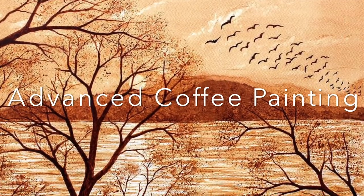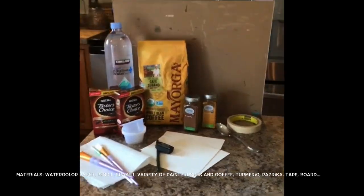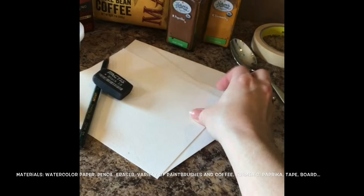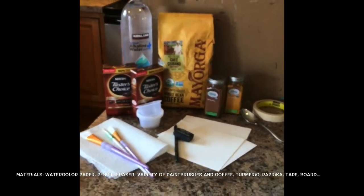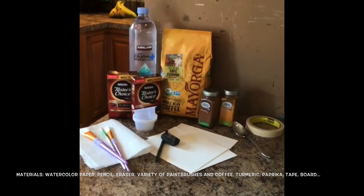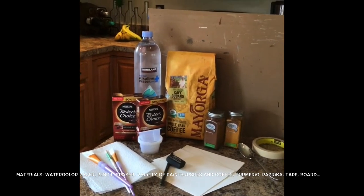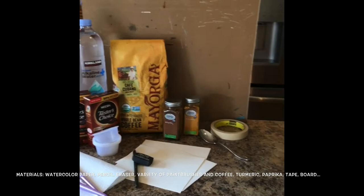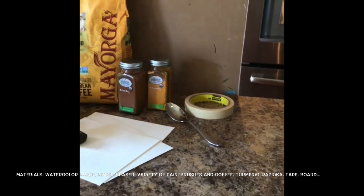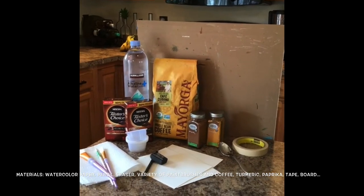Now let me demonstrate the more advanced coffee painting option. For the advanced version, it is best to use watercolor paper — I'm going to use 140 pound watercolor paper, but it is not required. You're also going to need pencil and eraser, some paint brushes, paper towels, multiple water cups, a variety of coffee to give you a variety of values, water, paprika and turmeric to give a variety of color, tape, a spoon to mix the coffee, and an old cardboard or picture backboard to help tape your paper down to keep it flat.